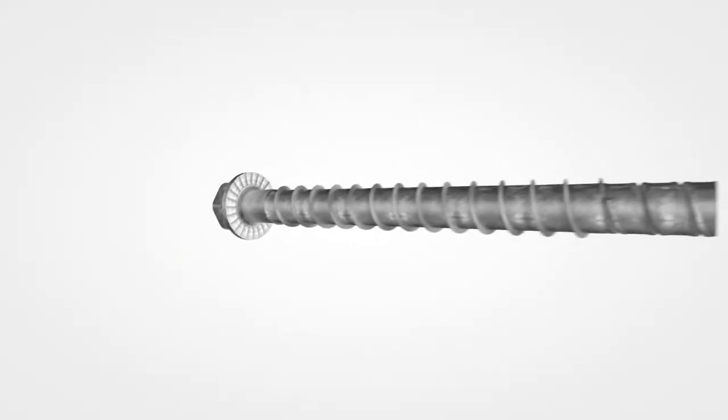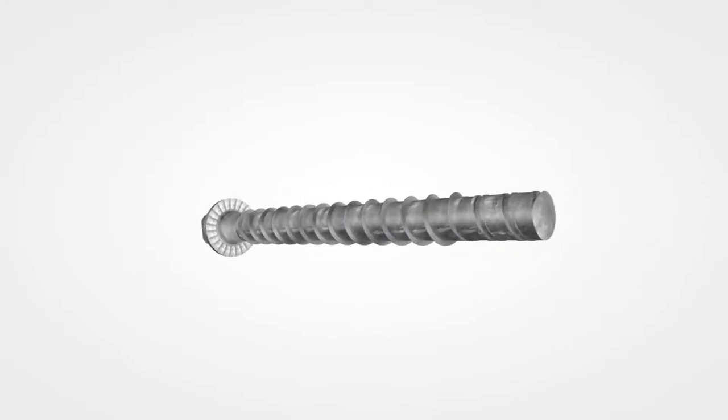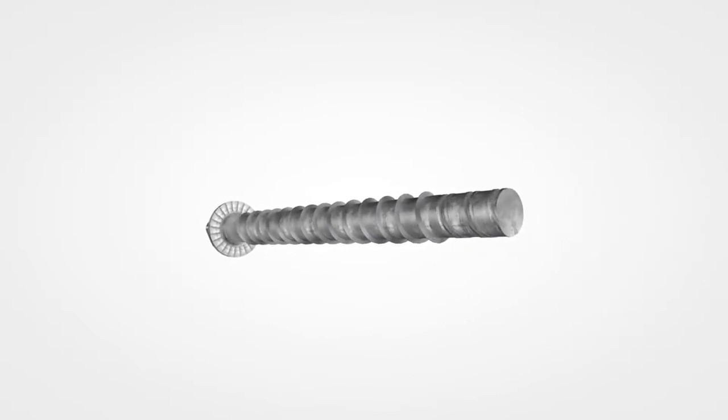Our patented design uses the combination of a long-lasting 300 series stainless steel shank and a hardened carbon steel serrated thread section to facilitate cutting.